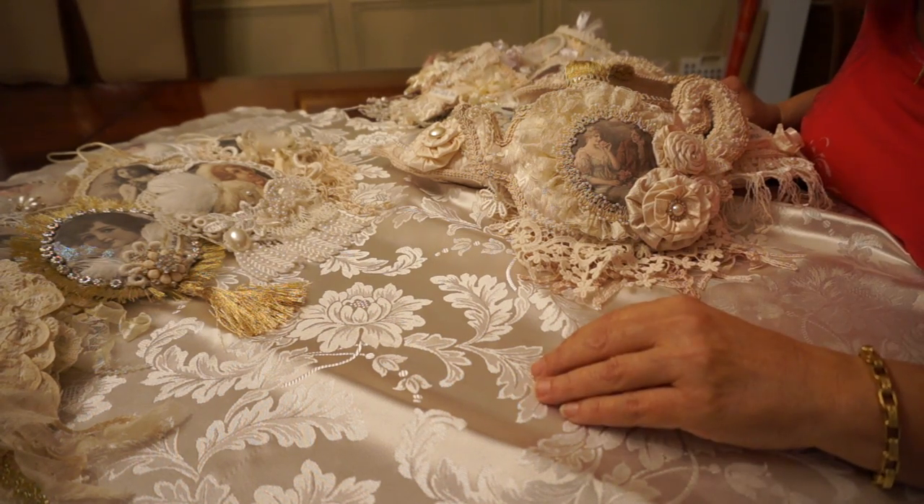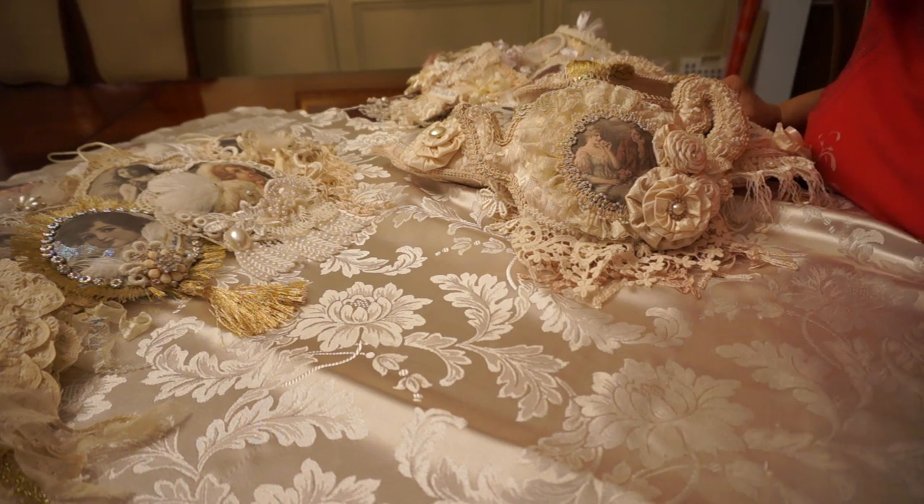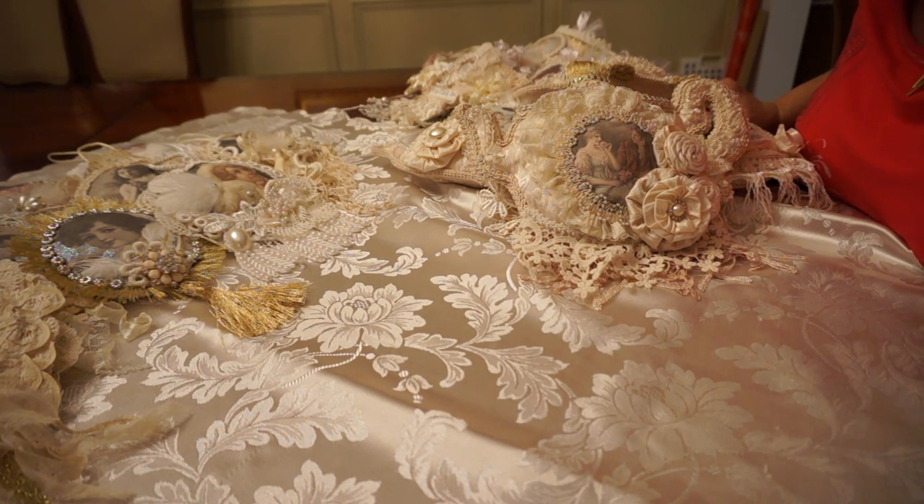Hi everyone, it's Margaret here. Just doing a quick video to show you some of my latest projects that I've been working on. Most of these will be listed on my Etsy shop and I wanted to get them completed before Christmas. I probably won't be having any time at all for crafting until after the holidays, but some of these items are for sale and some of them are not.